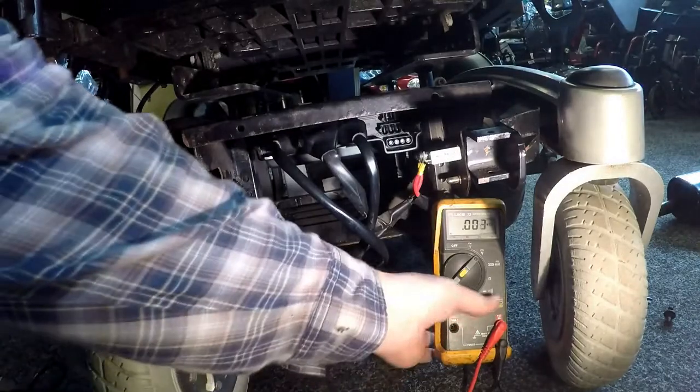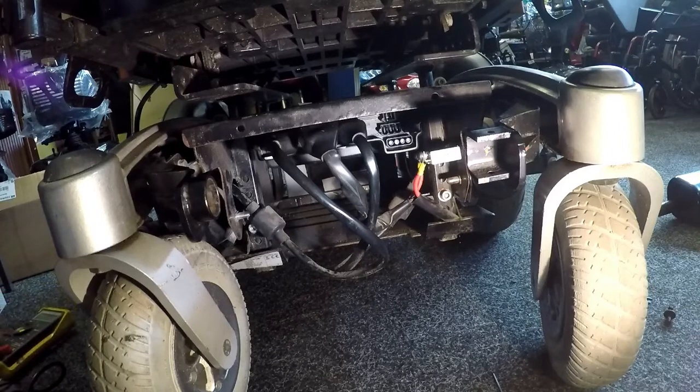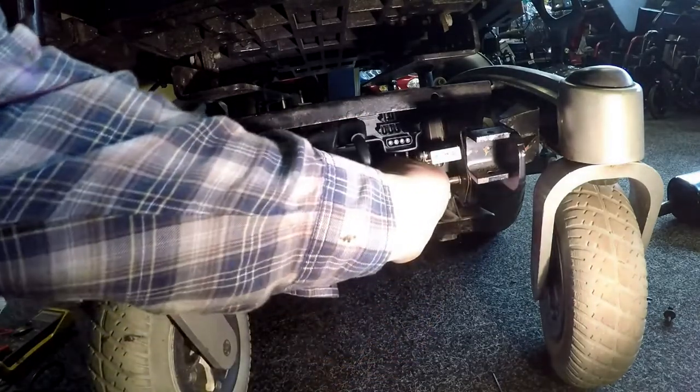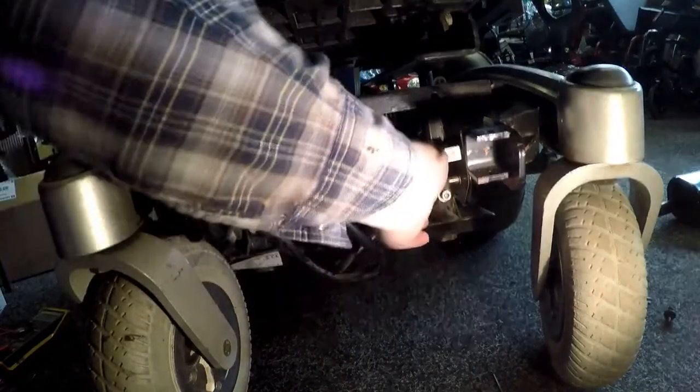Now because we're getting these intermittent faults, when the joystick doesn't switch on we're hitting three volts — there is a problem there. We need to check all the connections; there could be possible corrosion on the connection. These look okay but I still think we should take them off and have a look.